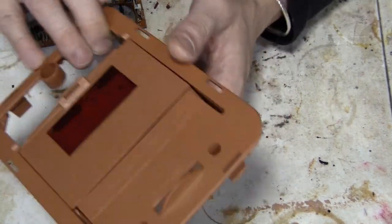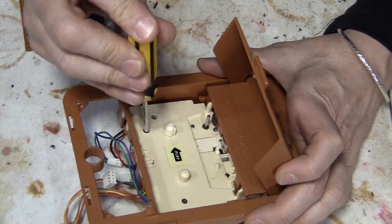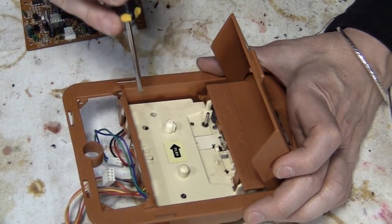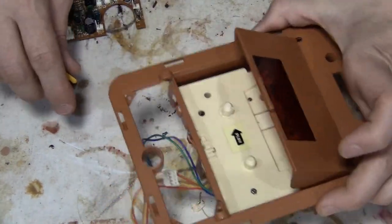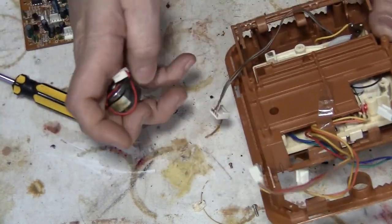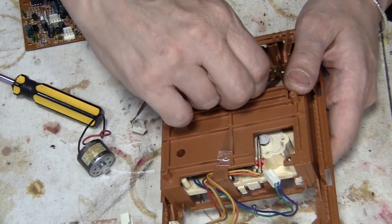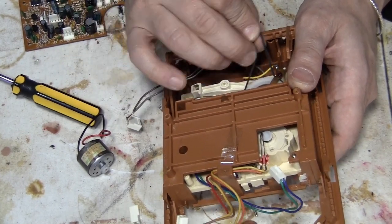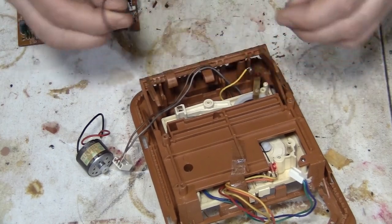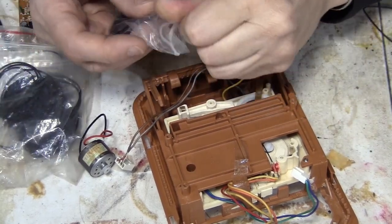If the mechanism is bad, the only way to get it out is to break this right here and replace it. But the belt does need changing, so I'm going to assume the mechanism and everything is working for now, and all it really needs is the belt. That gets the motor out, and here's the belt.